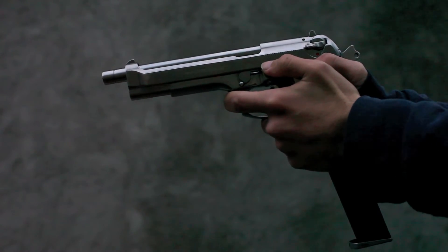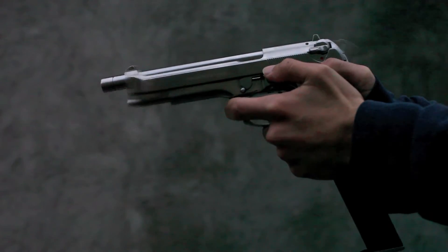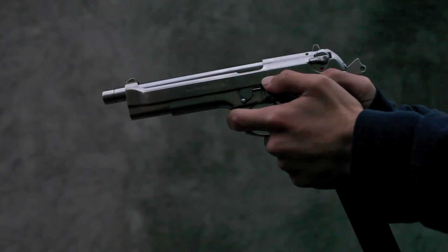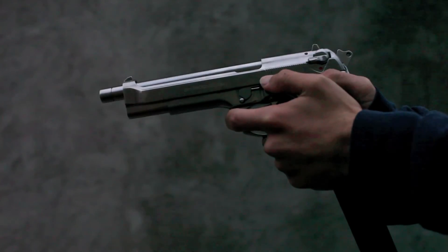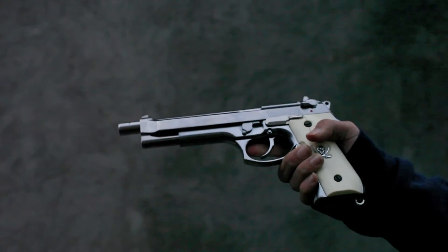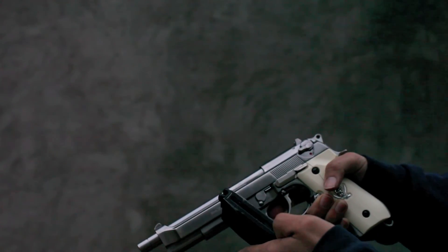Alright, here we go. So there goes our M9 mod. Almost empty out the clip, just two more rounds left.